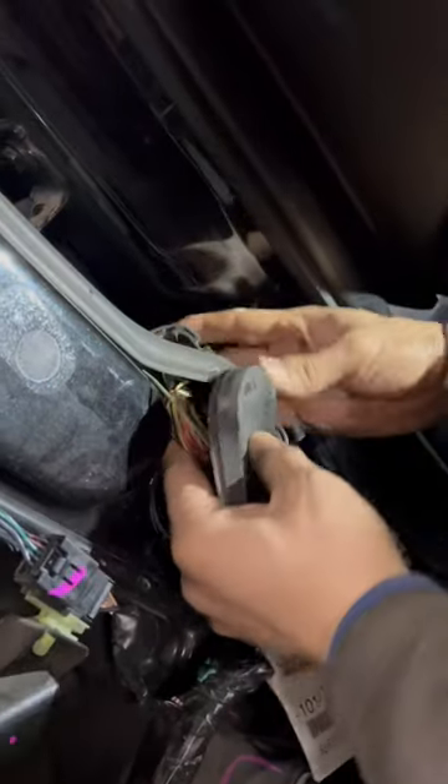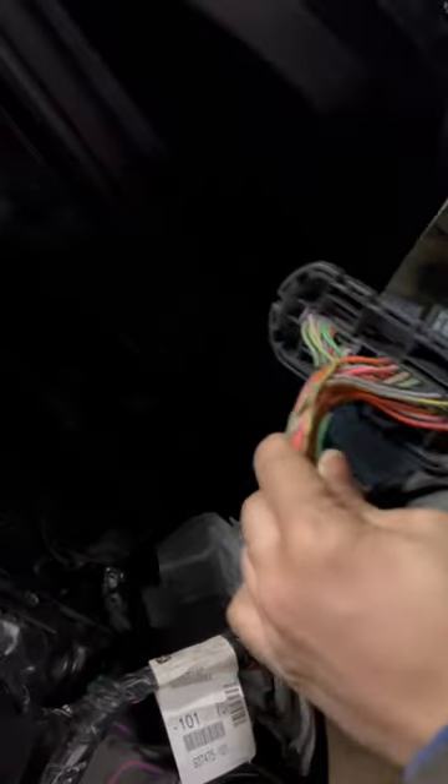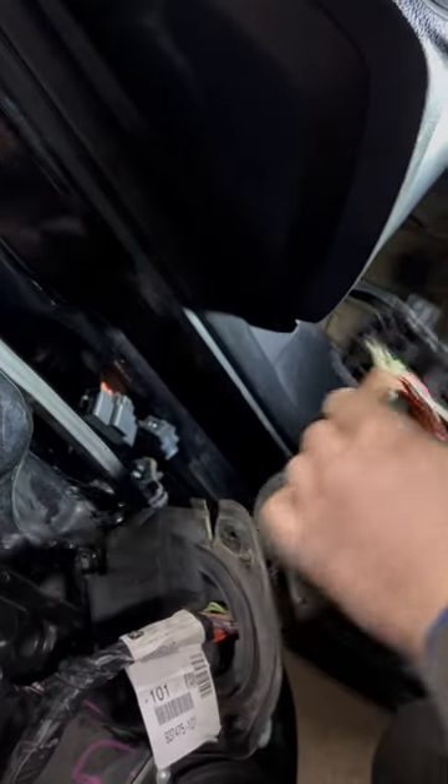I'll try to reconnect it and see if the airbag light is still on. Wait — we'll update later.